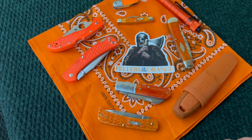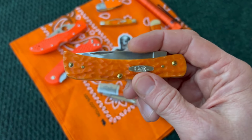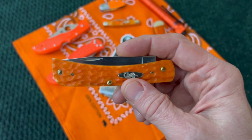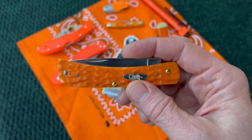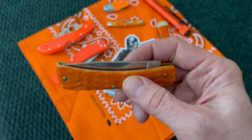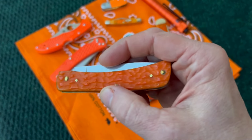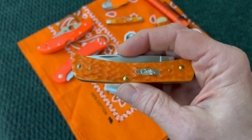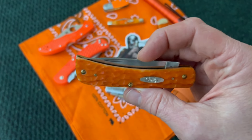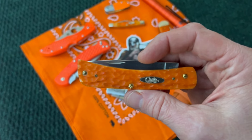This is probably my favorite Sodbuster Jr so far — I don't know, I love that mahogany bone a lot too, but this one is the persimmon orange. Just a nice little Sodbuster Jr; that orange bone is really awesome. I absolutely love this knife. It's got the typical stainless steel blade on it that you've seen with the Sodbuster Juniors.